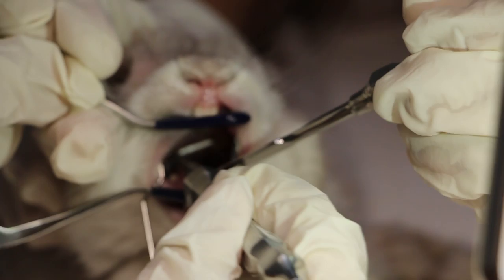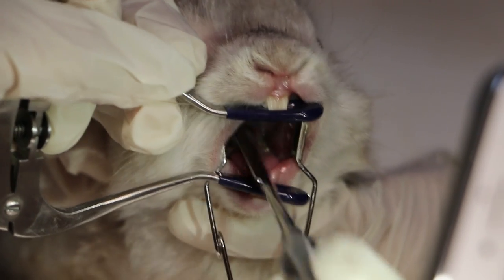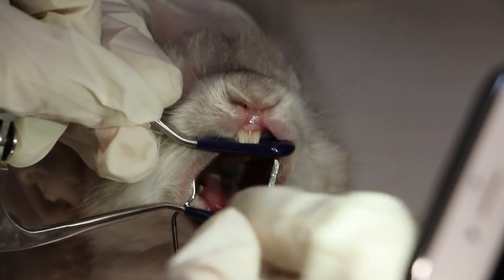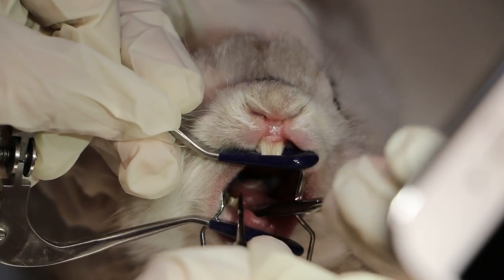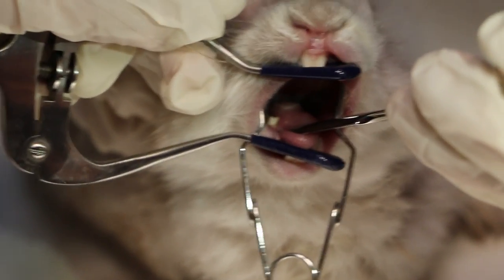Now you want to see the molar — angle your light onto it. The next instrument is to file the sharp edges. Normally you just file it down, especially if there are molar spurs. Let's show the file instrument so you can see how it looks.